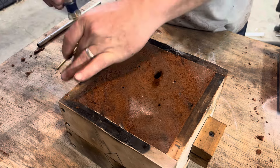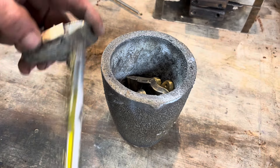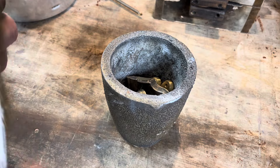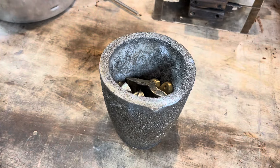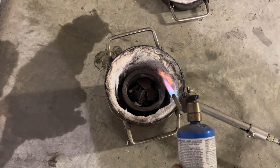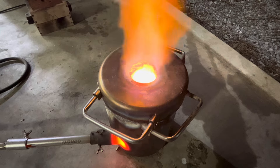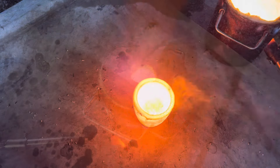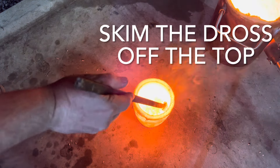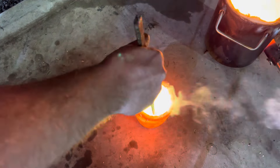I then secure the cope to the drag with some screws. For this pour I'm going to use some rejected brass caps that I poured that didn't make the cut. I clean them first with a wire brush to make sure there's no dirt or debris on them. It takes about 10 minutes for that brass to melt. Once it's melted I'll pull it out of the furnace and skim the top off to remove the dross — the dross is impurities that form on top. It's also important you don't breathe those fumes in; I have a duct system in my shop to make sure they get vented out.